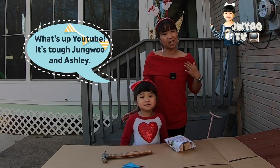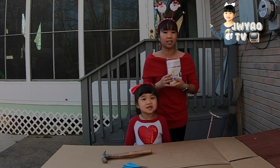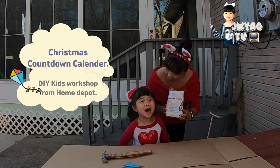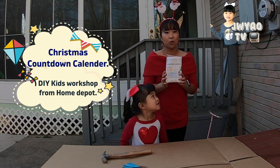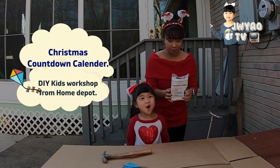What's up YouTube? It's Tuff Jungwoo! Today we're gonna build a Christmas Calendar. We got this from Pondipok.